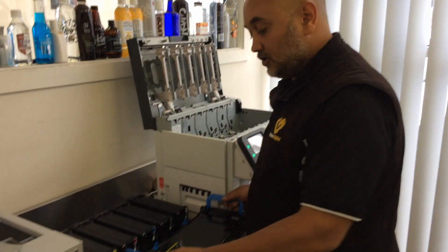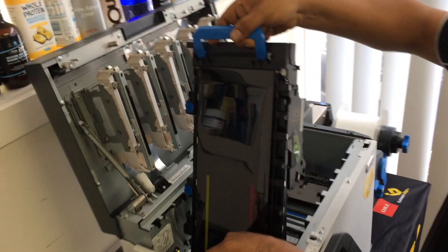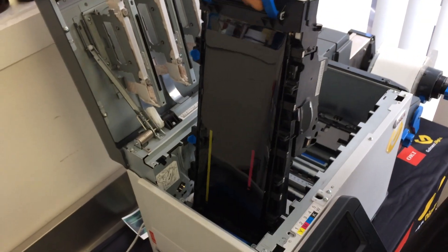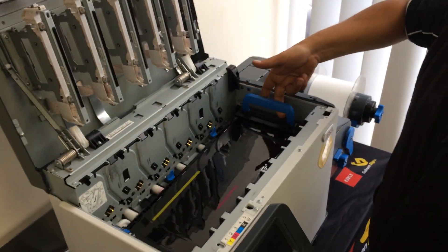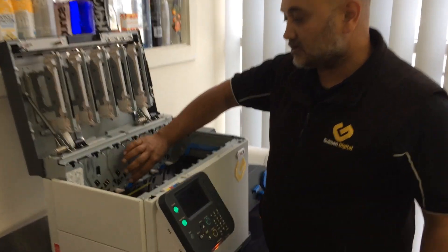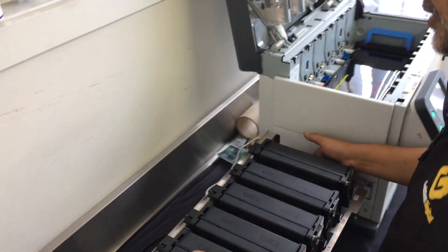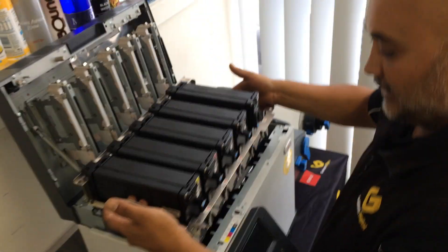Then, simply to put the unit back in, again, we're lining up arrows. I simply line up the arrows on that side and I let gravity do the work. Quite simply, it will lock into place. We make sure we lock the little locks in there as well. And then we'll put the entire cartridge set back in.